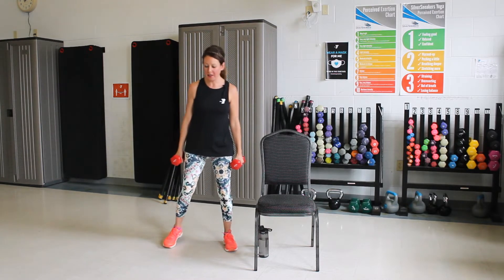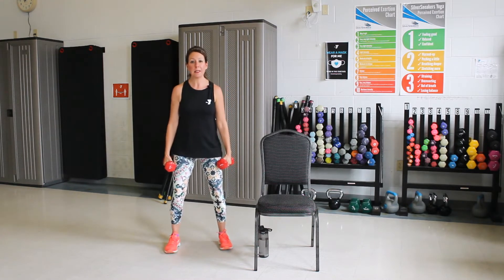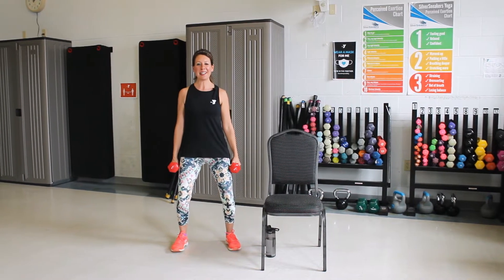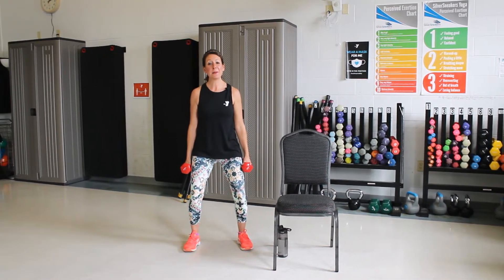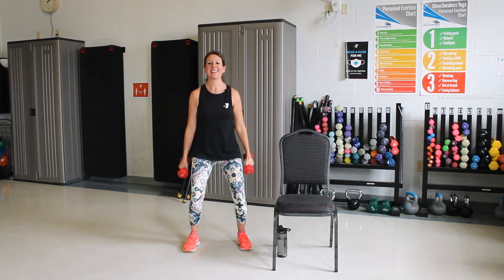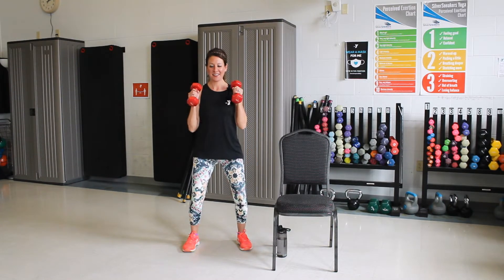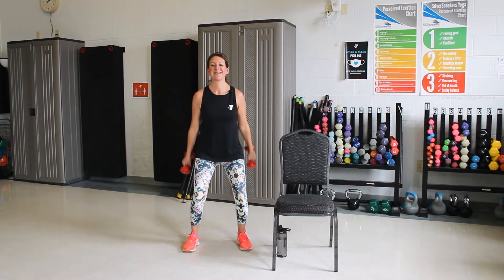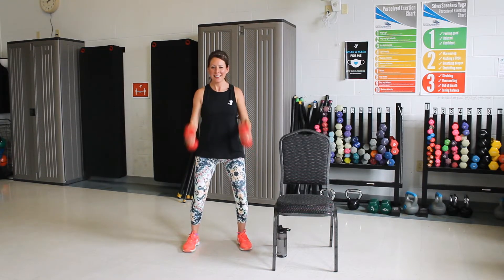All right, we'll stand next to our chair. We're going to put our feet shoulder-width apart. You're going to want to bend those knees slightly. Then pull your back up and that belly in. Let's start with hammer curls, both hands. Good, three more. One more. Good, one hand only. Keep going.